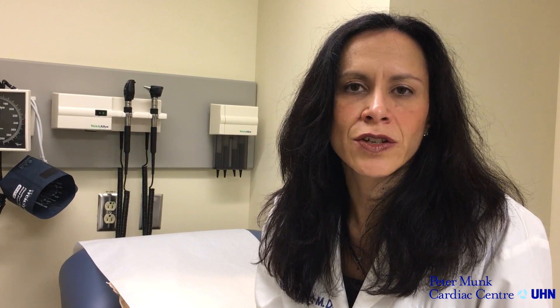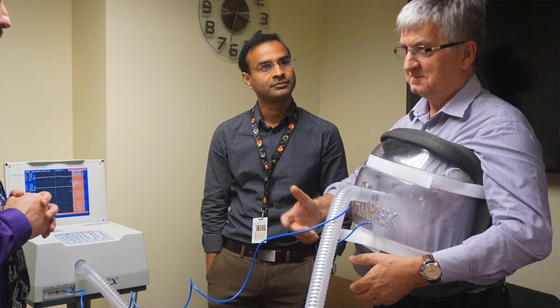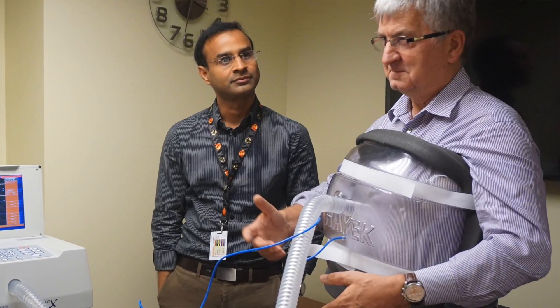It is our hope that this external ventilator can improve quality of life and prevent complications. We've yet to see whether the external ventilator will be a bridge to more advanced therapies, or it may in fact turn out to be the destination therapy that patients use without the need for any additional more invasive or more involved therapies down the road.